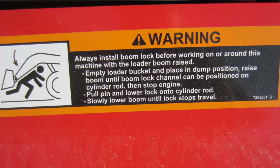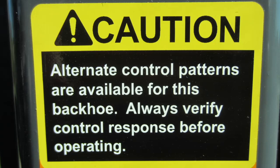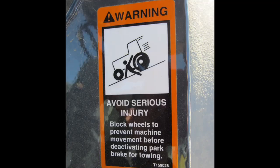You will see safety alert symbols on the machine and in manuals. The words Danger, Warning, and Caution are used to identify important safety messages. When you see these symbols, be alert to the possibility of serious injury or death. Always follow the written instructions in the safety message.